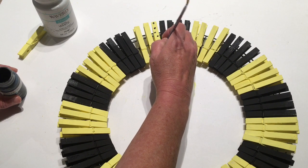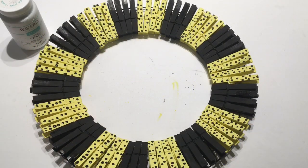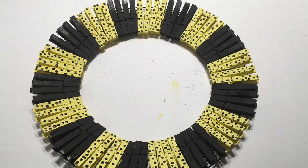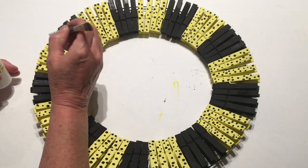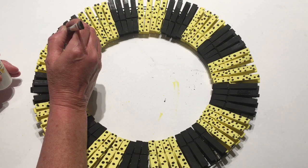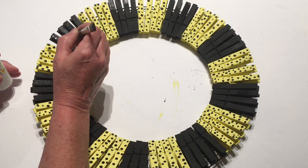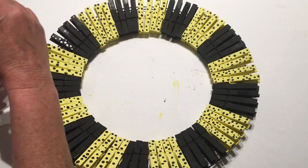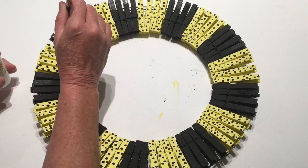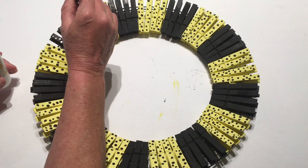I'm just going to keep doing the dots all over the yellow ones. Now I have all the black dots painted on the yellow ones, and now I'm going to paint the white dots on the black clothespins. Stick the brush handle down into the paint and place the white dots anywhere you'd like. You can do them in bigger or smaller sizes as well.